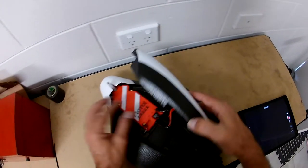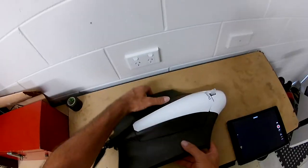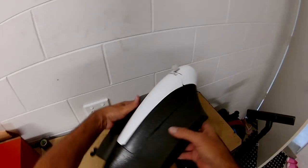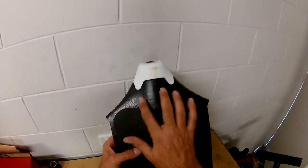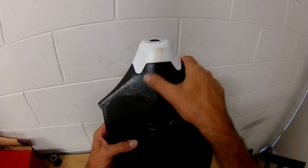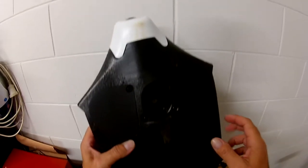It just pops on, like that. Also what I've done is I've put some tape — just some landing tape for when it comes in for landing, so it doesn't scuff up the polystyrene on the bottom and along there. So that should help protect it when it comes in.